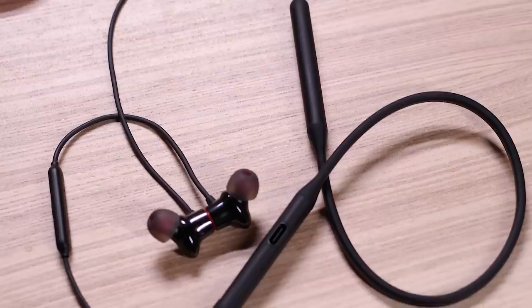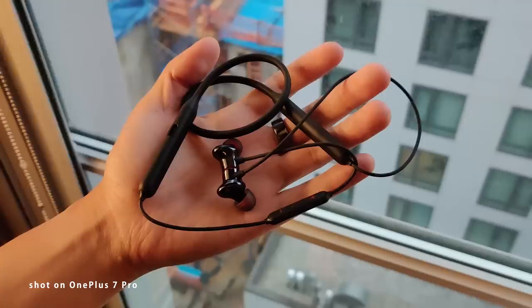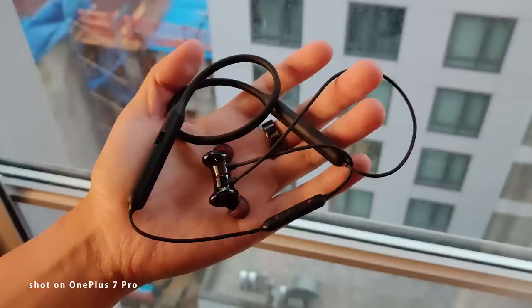Anybody out there who thought that OnePlus would actually go into the truly wireless space might be a little bit disappointed here. But that's okay, because you get this neckband version, which makes it so that these headphones are a lot harder to lose. The material all the way from the neckband to the actual earbuds themselves is a matte plastic. It gives it a nice feel, and it's not bad to wear all day long — you barely even notice it's there, until you feel those earbuds dangling near your chest.